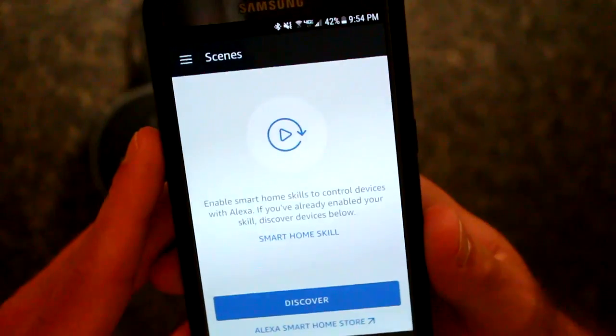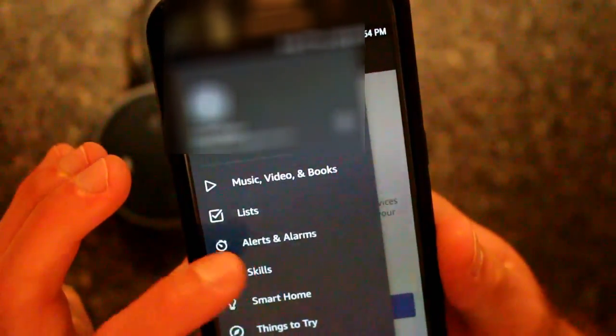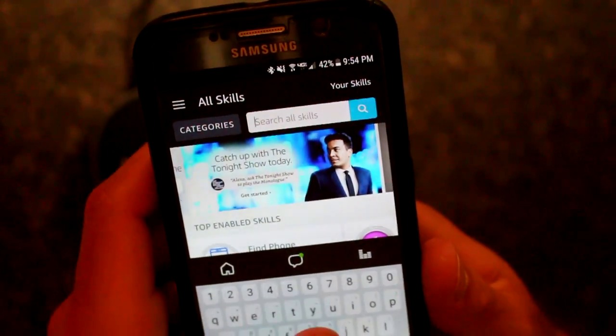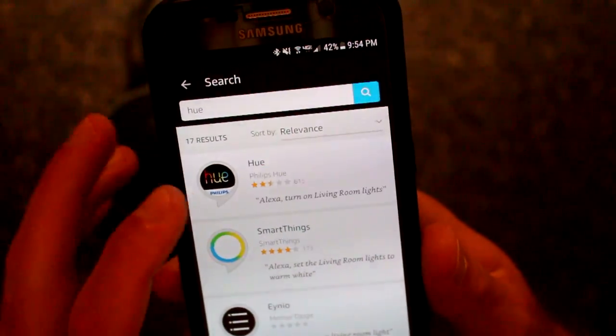To get the skill is very easy. You just come to the main menu and find Skills. We're going to search for Hue — hopefully it pops up just like that. There it is.